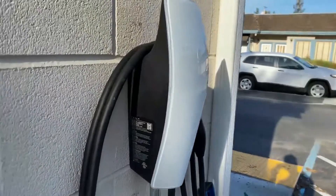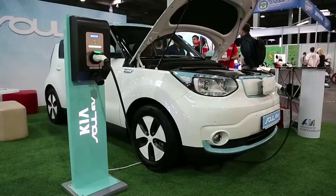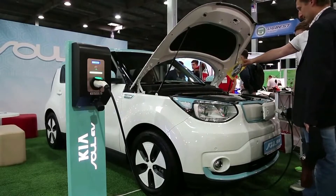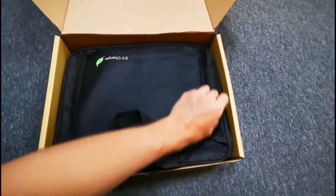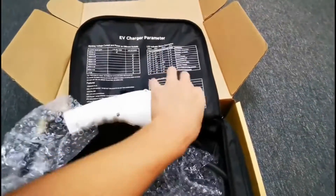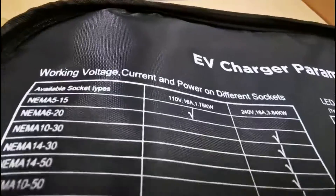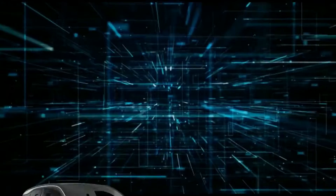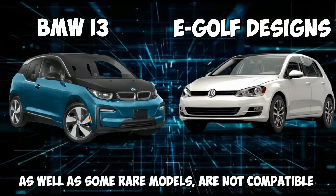In addition, according to the producer, it is compatible with the BMW i3 and e-Golf. Consumers have also reported incompatibility with unusual European electric car designs in the U.S. We assume you can purchase the product if you require it immediately, as the delivery terms are better and quicker than those of other product lines. Pros: 12-month warranty, sturdy form factor. Cons: the Gen 3 wall adapter is not compatible, and BMW i3 and e-Golf designs as well as some rare models are not compatible.